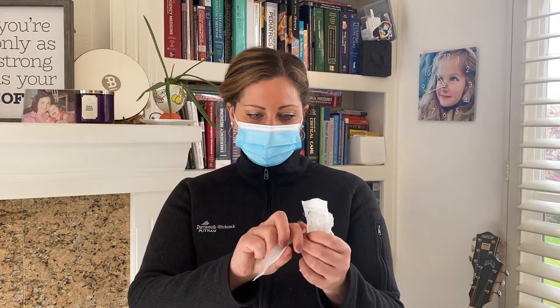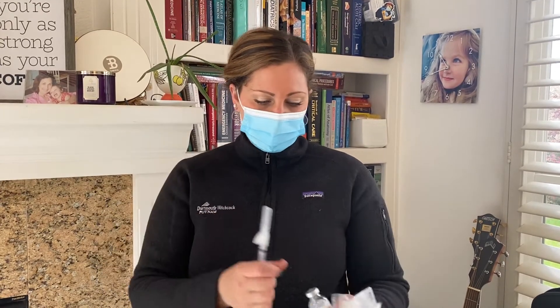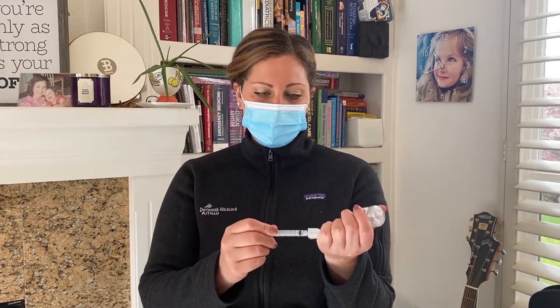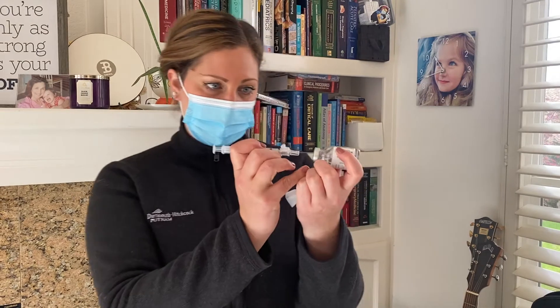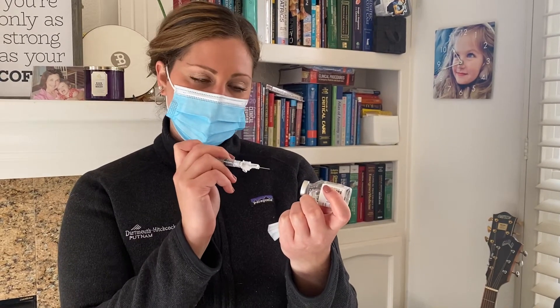These are slightly bigger needles being used here for demonstration purposes only. Once you pop the top of the vial, clean it with an alcohol swab, take out your syringe and needle. When you go to reconstitute the medication — and every manufacturer is different — you're going to add the saline very slowly, holding it sideways like this. You then have to account for the air that you also put in.